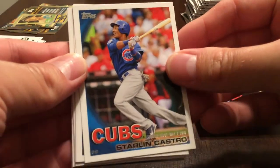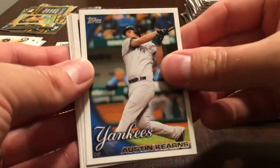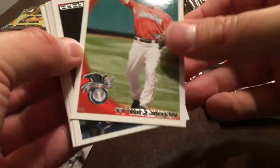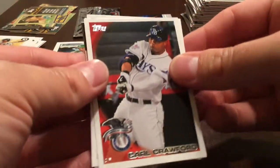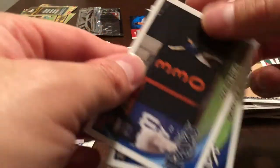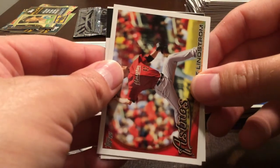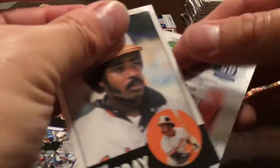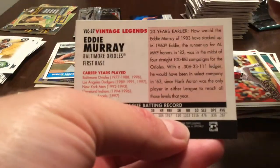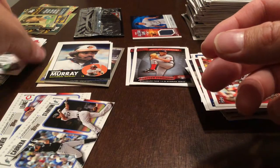Getting a little nervous — we're more than halfway through the box and still no Jansen or Stanton. Starlin Castro rookie debut, Austin Kearns, Ty Wigginton, Carl Crawford, Tom Gorzelanny, Gabe Kapler, Scott Podsednik, Matt Lindstrom. Eddie Murray Vintage Legends. John Lackey.